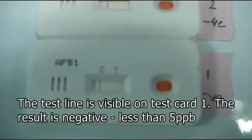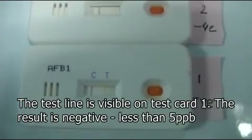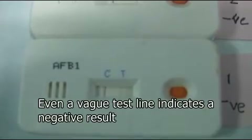If the result was negative, we would have got at least a vague line in the test zone marked T. Here we can see a couple of negative test results marked 1 and 2 with vague lines in the test zone. The card marked 3 is the card that we tested just now and that is a positive result.